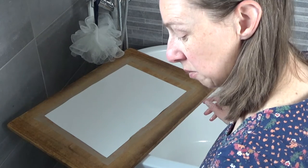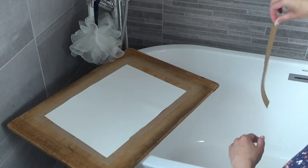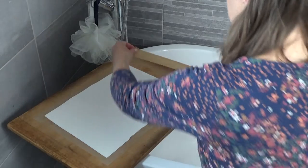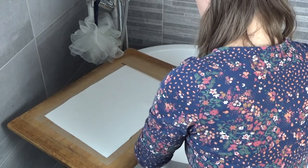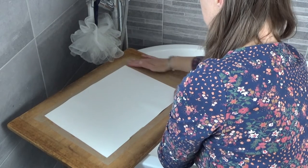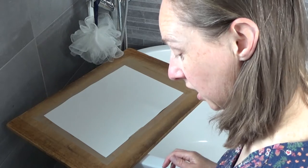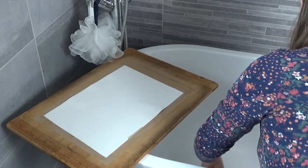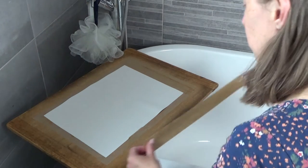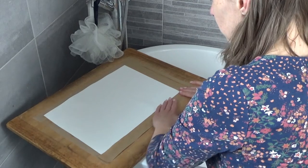Then take your gummed paper. Work on the sides — dip it into the water and take the excess off. Stick about a centimetre over the edge of your paper and push it down. You can see it's already started to buckle here, but hopefully once it is taped down it will dry flat.